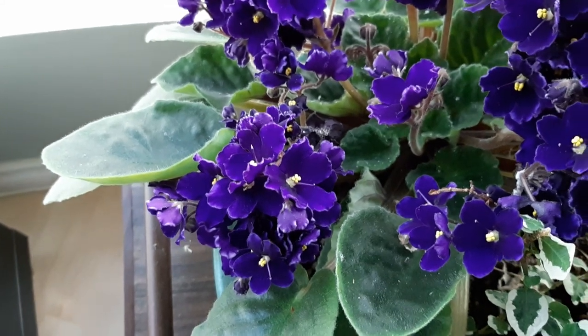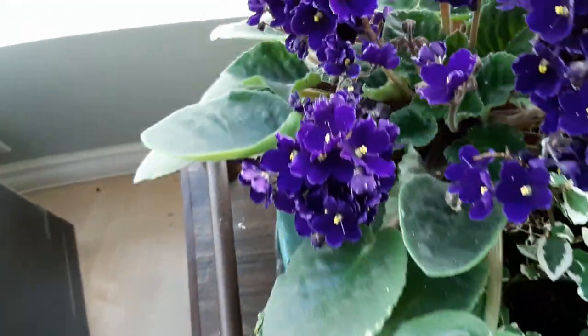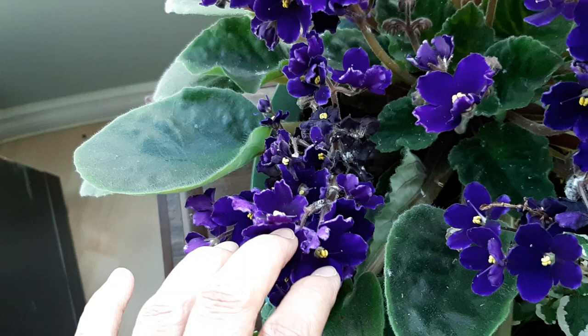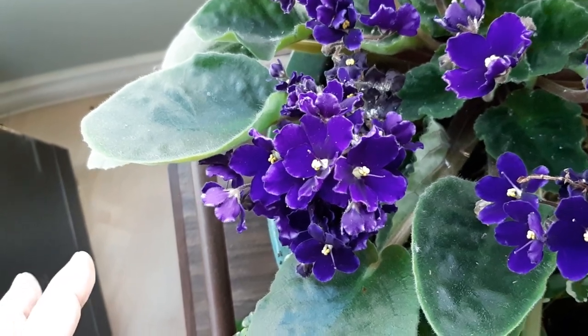Good morning YouTube friends, this is Suniti, and it's the first of August 2020. I'm looking at my African violet — one I really love so much. I've had it for seven years now and I've never had any problems with insect infestation, but I do now. I've been trying to ignore it and hoping it would go away, but it isn't.